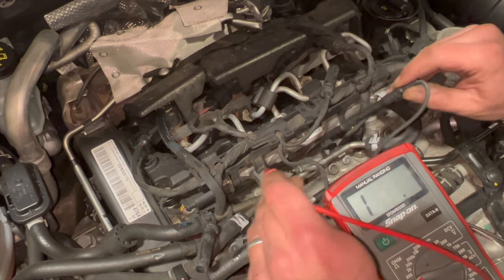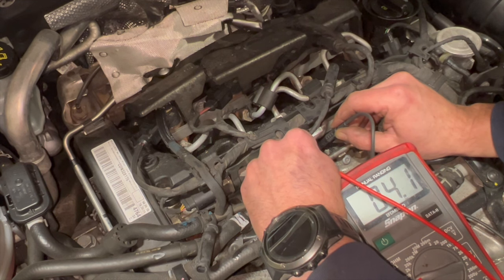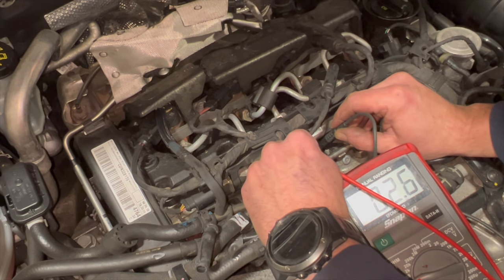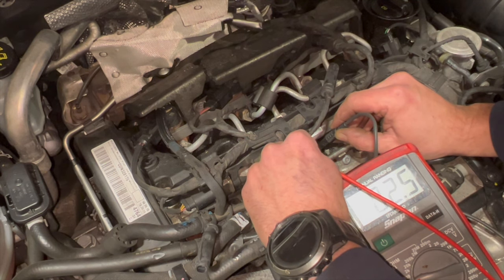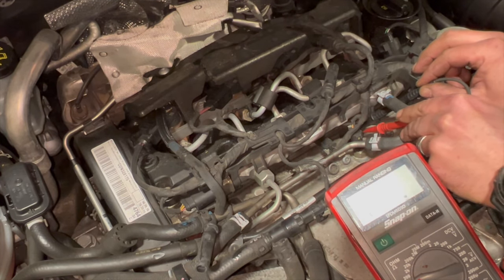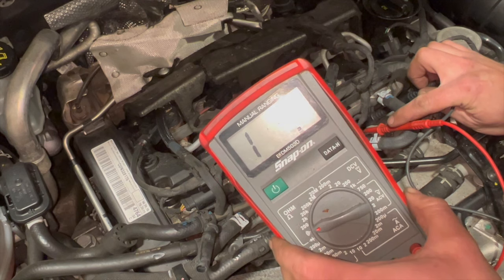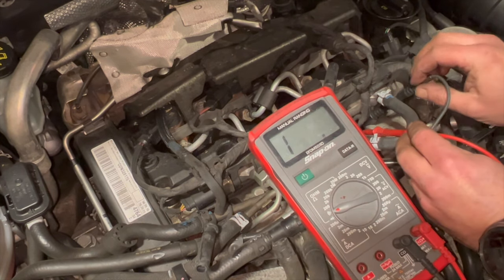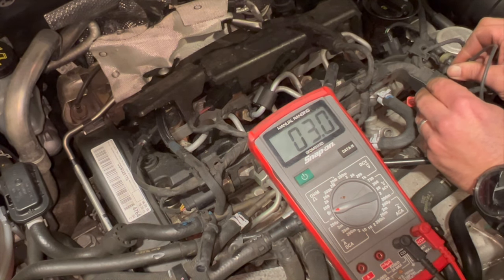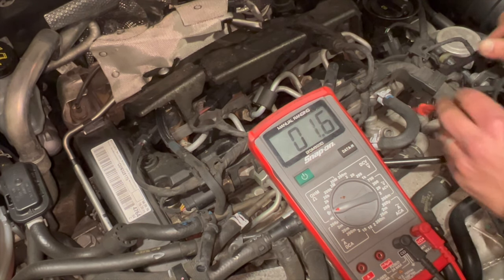Number one — still good. Number two — a little bit higher than the others, but still not bad. And the cylinder sensing one — there's no tone at all, no resistance through it, so it's completely dead. That's most likely the fault, but it's obviously the most expensive one as well. Number four — that one's okay.